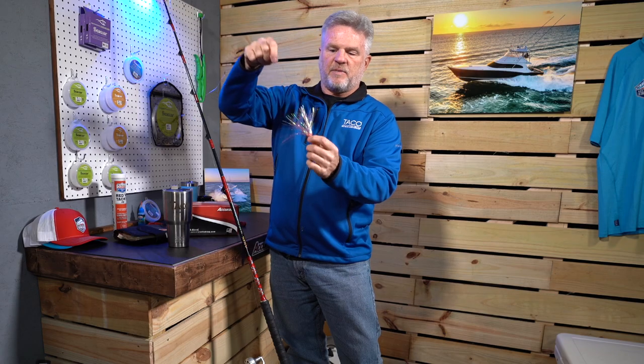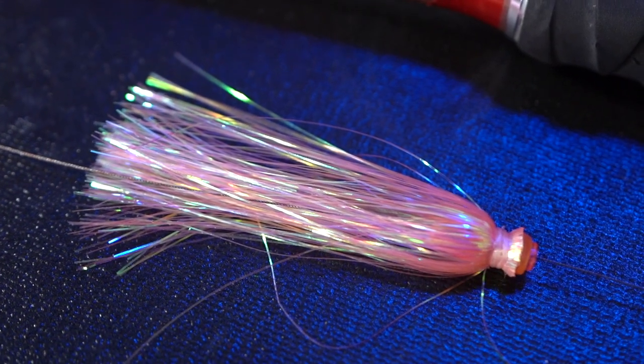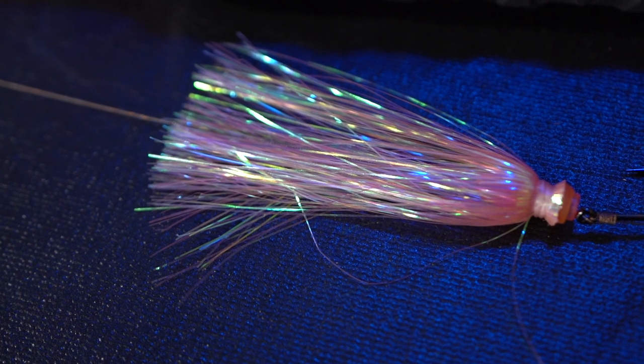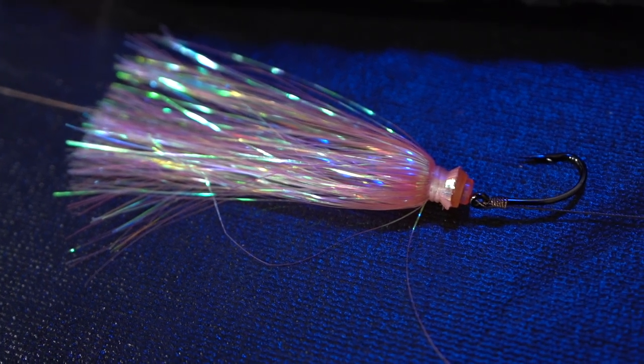People ask me about skirts in the spread. We always have some color in the spread — at least one of our top baits will have a color skirt. This is a featherweight skirt from Blue Water Candy. Very light, with a lot of mylar which attracts kingfish, and that's what you're looking to do — get one in to bite your bait.